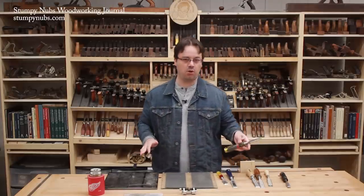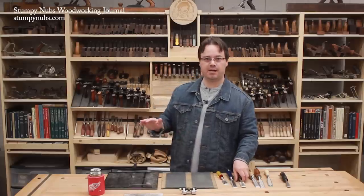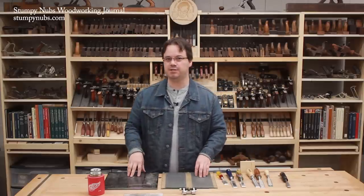I'll link to all these below, and to some sandpaper if you need it, as well as the other sharpening videos I mentioned if you want to continue your education. See you next time.